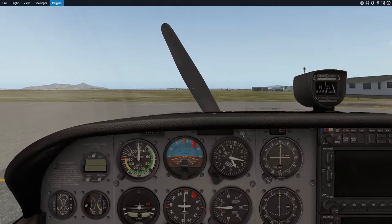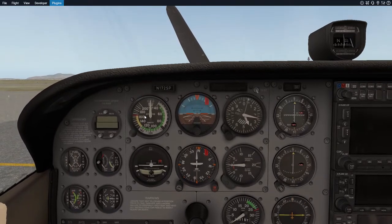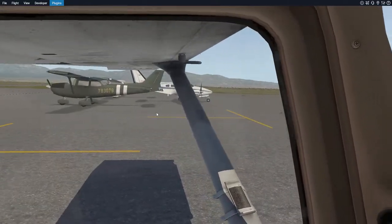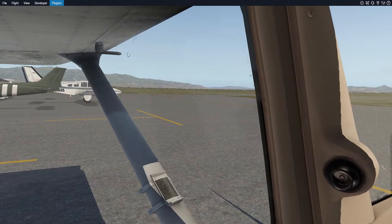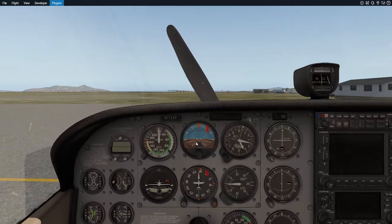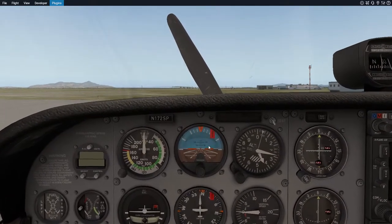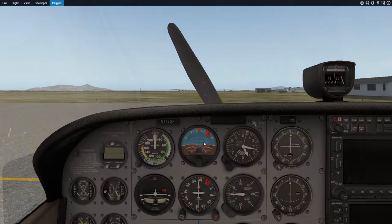First things first, this is the airspeed indicator, or the speedometer if you want to be colloquial about it. The basic thing you need to know is that you have this thing called the pitot tube right here, and it measures the pressure being jammed into that tube to give you an airspeed reading. This is the attitude indicator, also known as the artificial horizon. It tells you the orientation in relation to the earth itself, and it uses gyros to make sure things stay oriented.